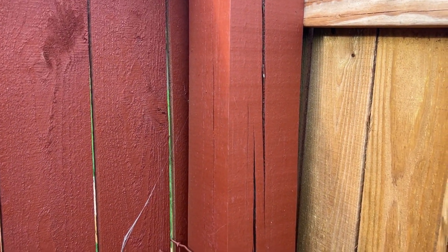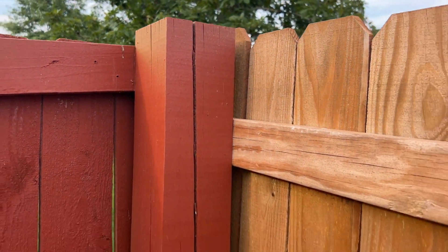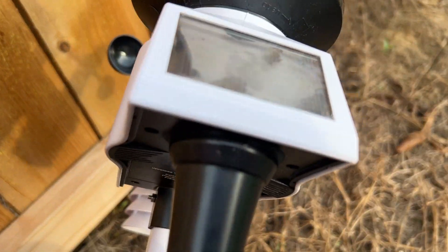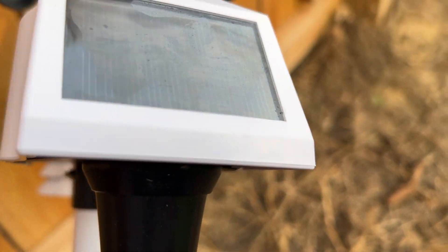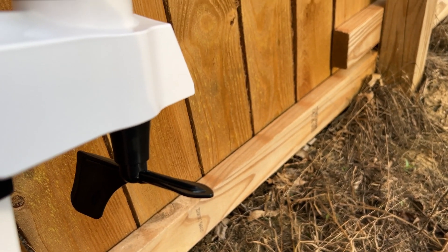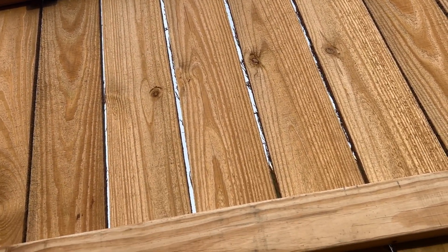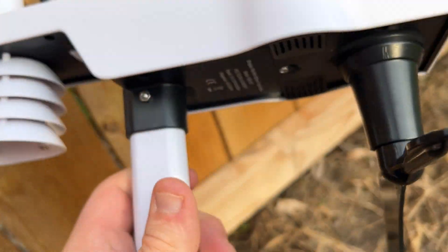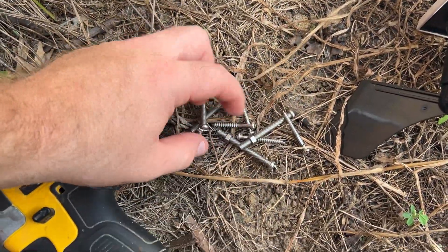I've got this six-by-six post right here inside our fence and I'm going to try to get it on there. The directions do say that the solar panel in the northern hemisphere — which is here in the United States — needs to face to the south. Luckily the way my fence is sitting, I'm actually going on the fence because that post is a little crooked.